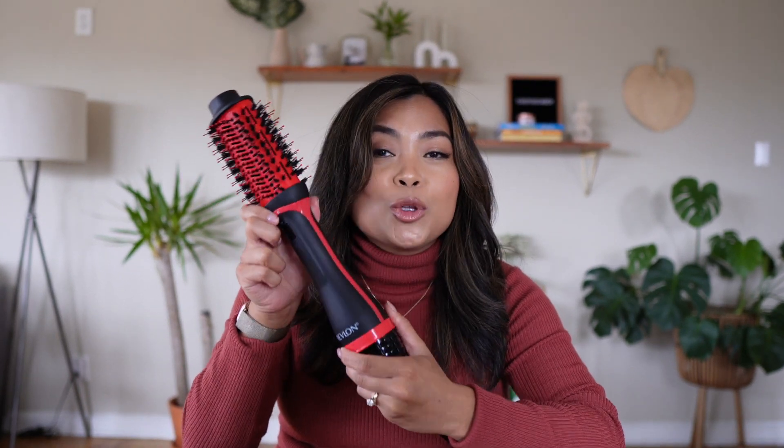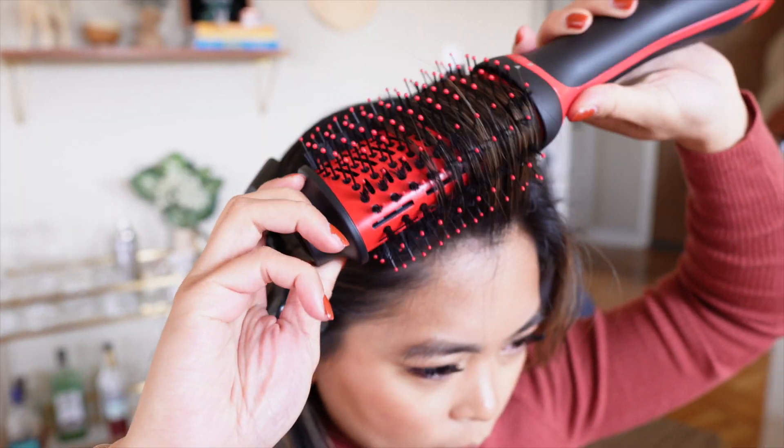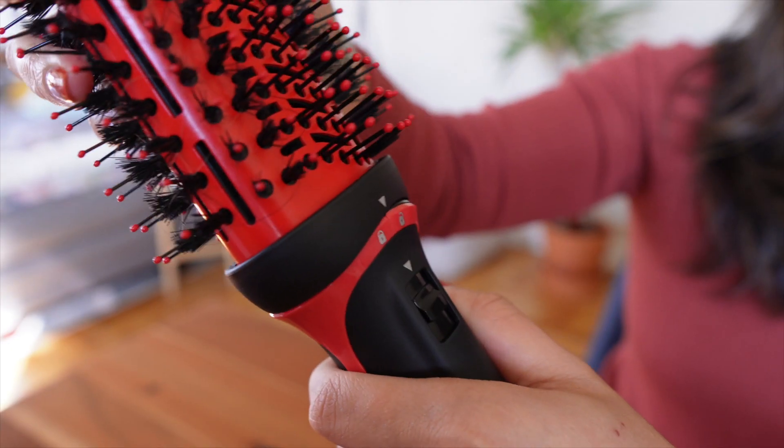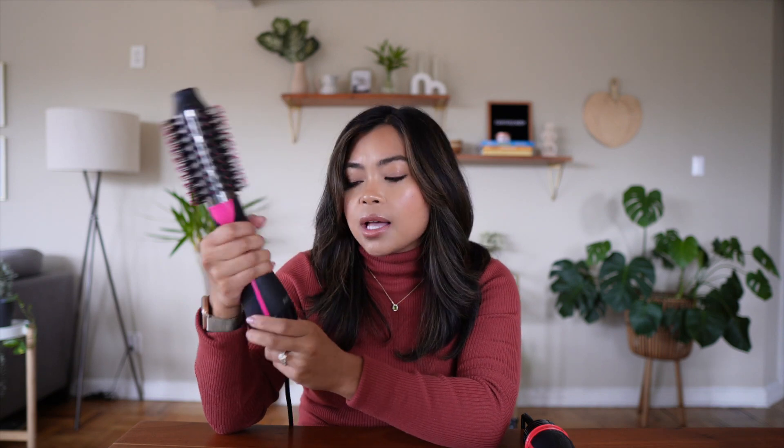The clear winner is the Revlon One Step Voluminizer Plus. I love how light it is, how easy it is to use, and how the rounded brush adds soft wave curls throughout my hair. My hair is shinier, it's travel-friendly, easier to store, and it's just the overall better brush. If you already have the original, I think it's worth upgrading — especially if you're bothered by the bulk, the weight, or the limited heat settings that made styling take much longer.